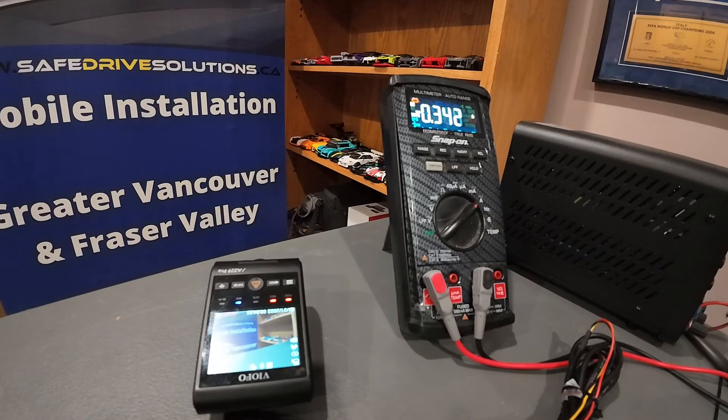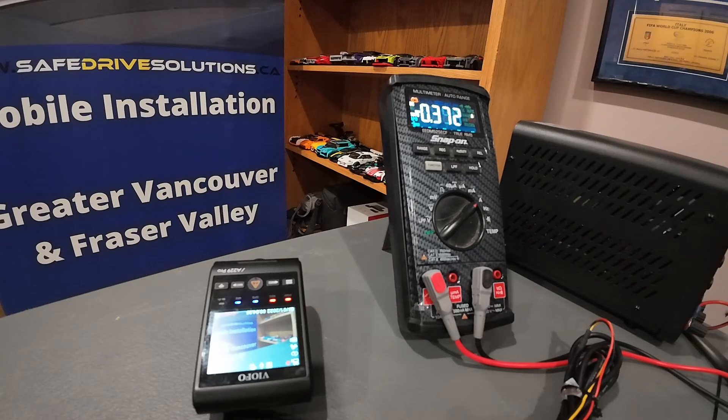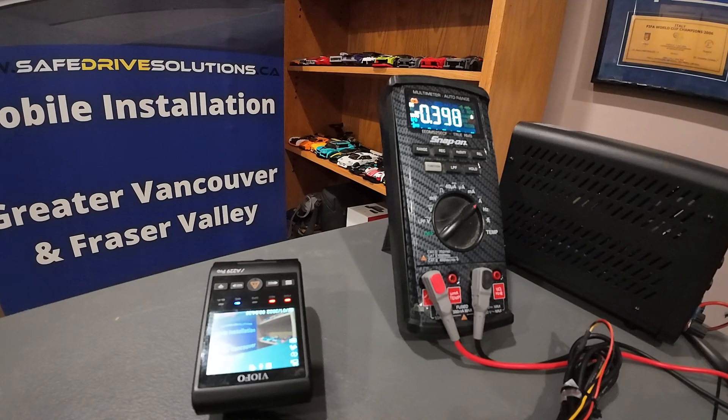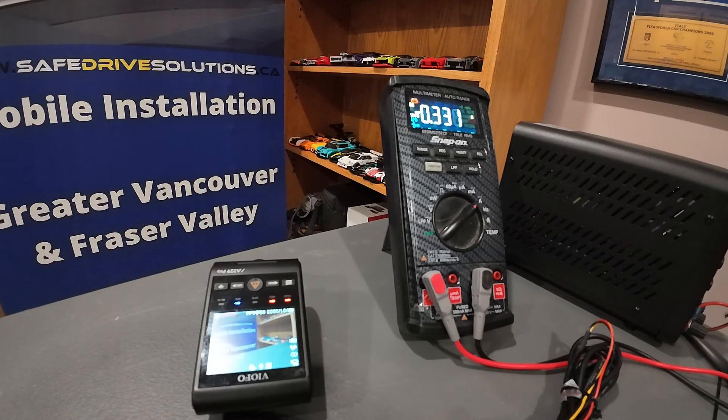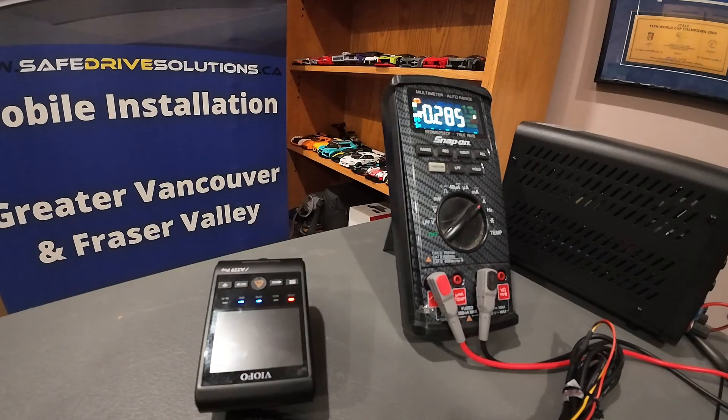So now we're going to test the Viofo A229 Pro in auto event detection, which is their equivalent of motion detection. The only reason we're showing you this is so that people don't think the Thinkware motion detection works differently because of their radar mode. I want to show you how it works with the Viofo A229 Pro front camera, and now we're going to simulate putting it into parking mode. We're going to let it sit for a few minutes to make sure that it doesn't time out or go to a lower current draw in one or two minutes, similar to how the Thinkware reacted in radar mode.